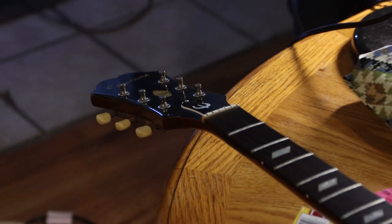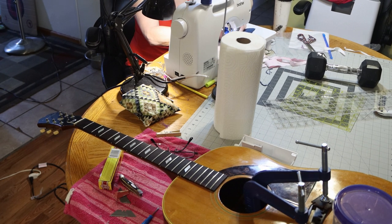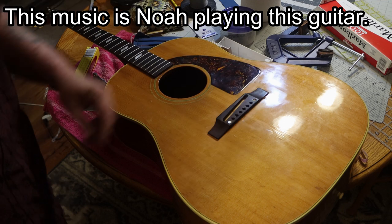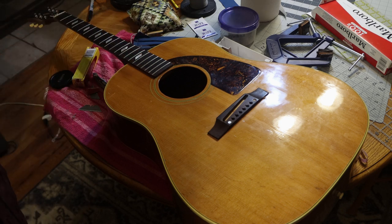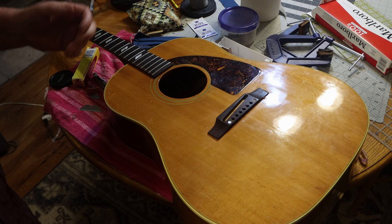I'll bring you back when the glue on the fretboard is dried. We are now at the point where it feels sturdy. I'm going to let this sit for another 24 hours before I put strings on it, and I'll start really cleaning this guitar up. I'll bring you back when we get ready to set the bridge. If I find anything I think you guys should know, I'll turn the camera on.